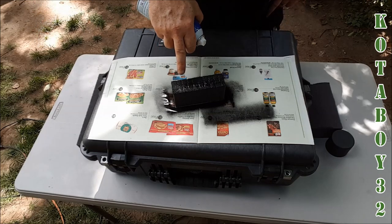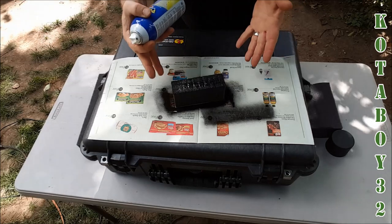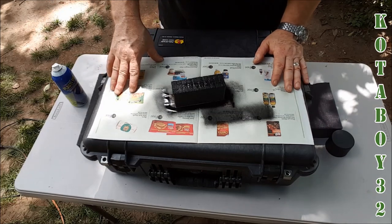It'll absorb into the pores of the foam itself, and what you get is more of a closed-cell foam type. All right, so let's go ahead and set that aside and I'm going to open this thing up and show you what my end result is.